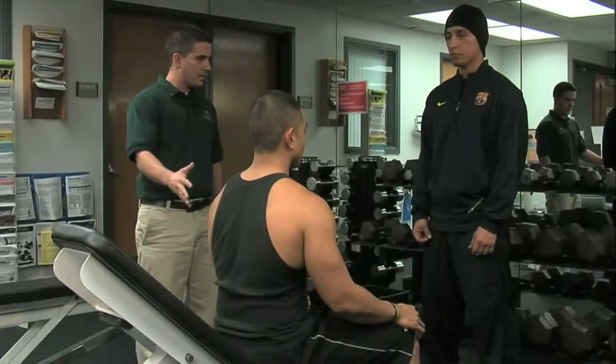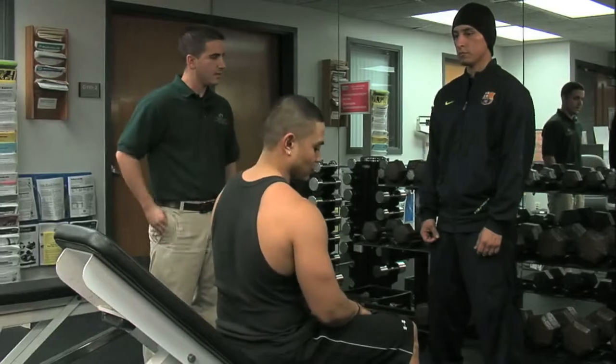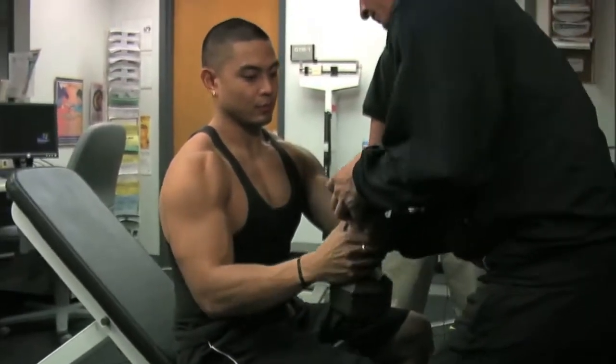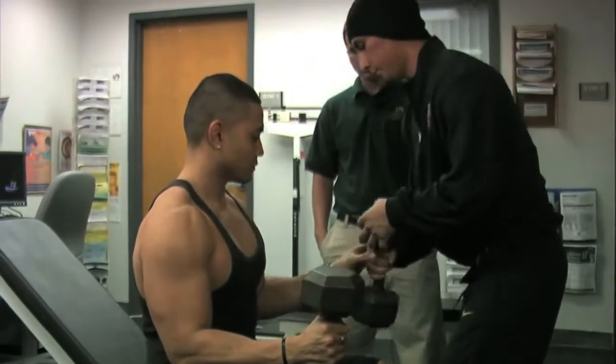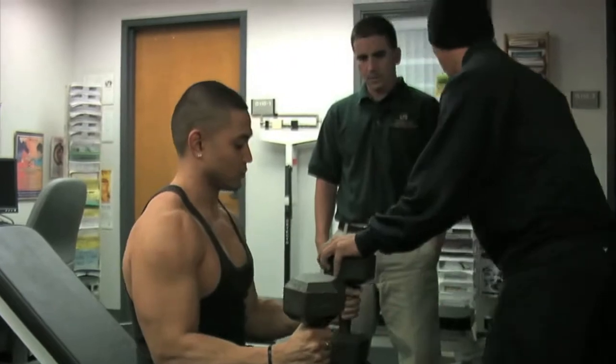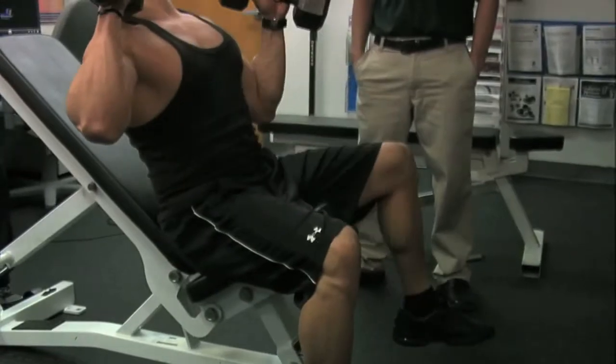Pablo is going to demonstrate the exercise again. We have Freddie, who's going to be spotting him. Freddie's going to hand him the weights. Pablo's going to place them on his thigh. If the weight is heavy enough, you can use your legs to kick the weight up, as Pablo's demonstrating.